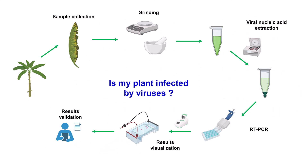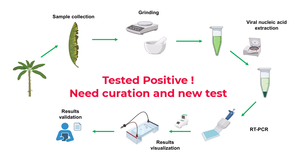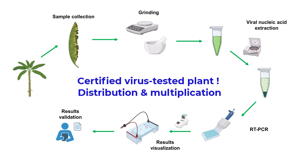At the end of the PCR-based virus detection test, the virus status of each banana plant is determined. Either negative — and the plants can be distributed and multiplied — or positively infected, and the banana plants need to be treated by thermotherapy or chemotherapy to eradicate the virus and will need to be tested again. PCR tests are reliable tools used by germplasm health units to provide certified, virus-tested material that can be distributed abroad for multiplication and to plant growers for cultivation.